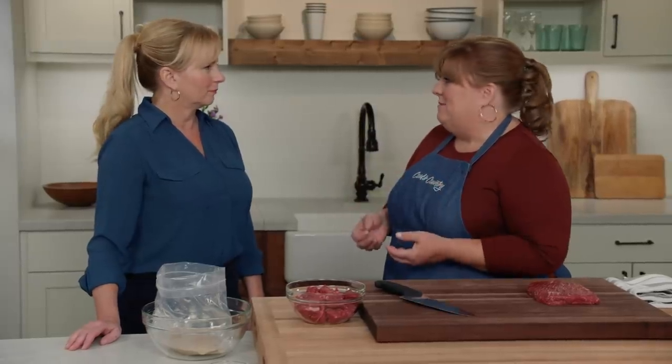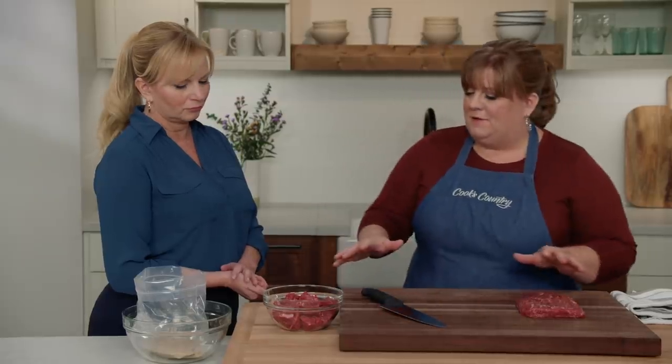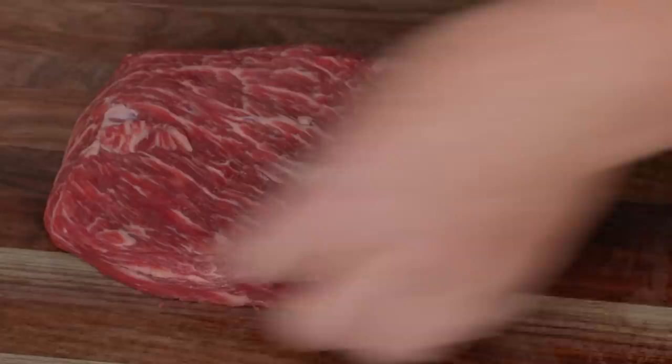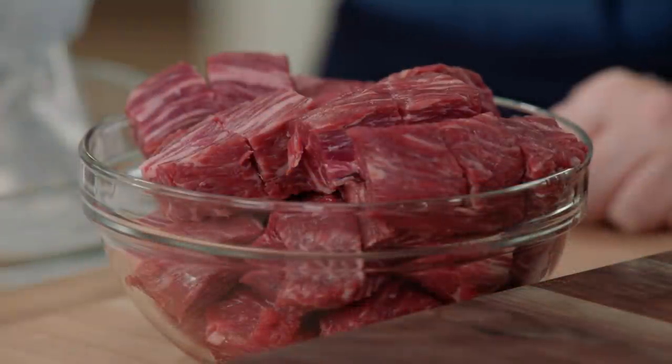Shashlik is really a kebab, and when we make kebabs we like to use steak tips because they're really beefy and inexpensive, and they have that loose grain that will suck up marinades — nooks and crannies, a flavor sponge. We like to start with the actual original cut, which is flat meat. I have two pounds of flat meat. I'll cut this into one-inch pieces, trimming any surface fat.